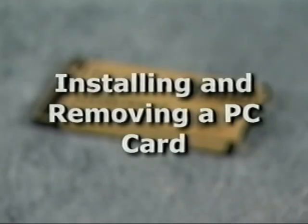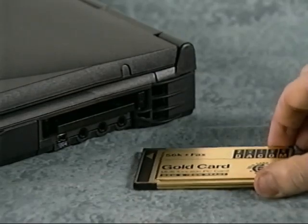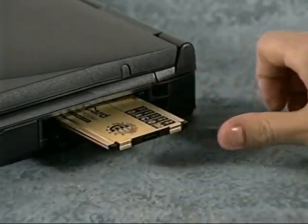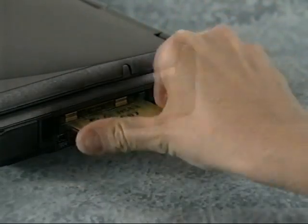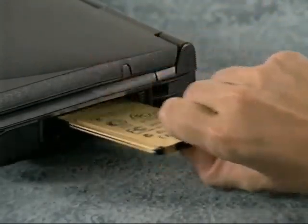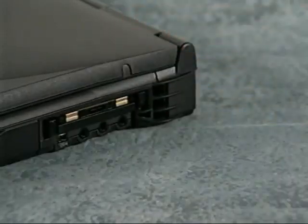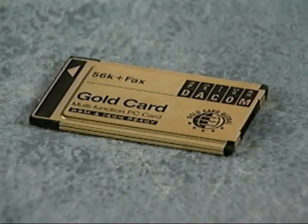One of the things you may do frequently is install and remove PC cards. To install a PC card, hold it with the top side facing up and the orientation symbol — an arrow or a triangle — pointing into the PC card slot on your computer. Insert the card into the slot and press in until it is firmly in place in the internal PC card connector. If you feel a lot of resistance when you try to insert the card, don't force it. Double check the orientation and try again. After being inserted, most PC cards will be configured automatically to work with your system. If not, use the diskette or CD that came with the card to install the appropriate device drivers and any communications software described in the PC card's documentation.